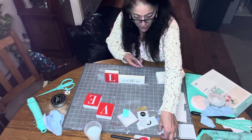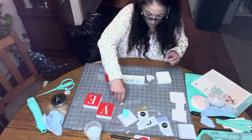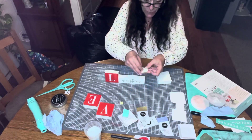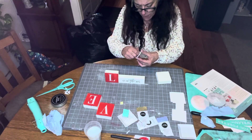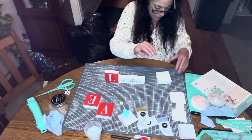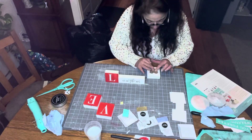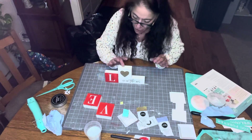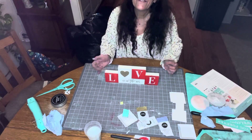We've got to put the heart on, so let's do that. You put it on the back, press it down, peel off the little white piece of paper, and stick it right in the middle of the board. Press it down — no glue sticks for this project. That's the O, and then we got the V and we got the E.